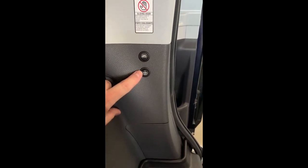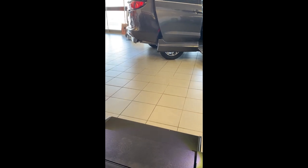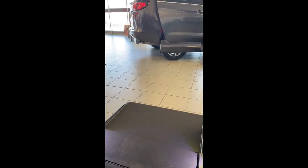I will press the ramp button in and you'll see the ramp come in. You'll notice that this system also works to send it out or deploy the ramp.